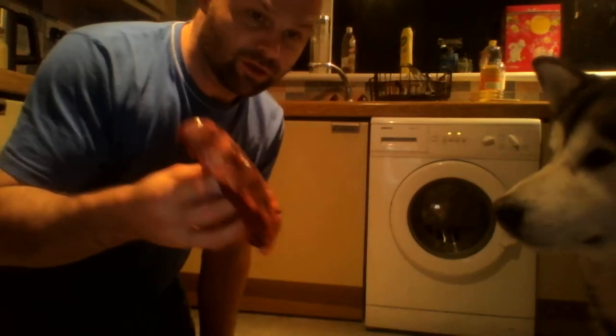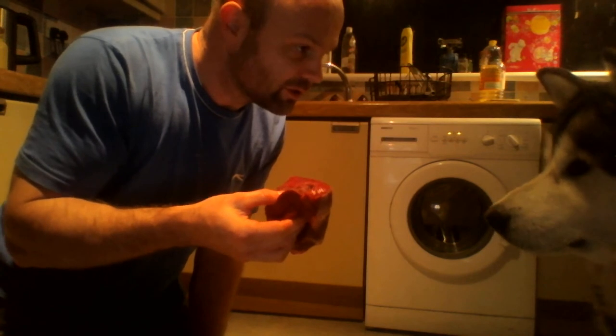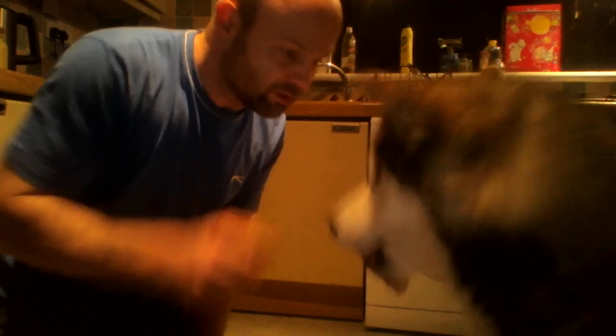And then when we're talking about bigger chunks — it looks fairly large and he's still wanting it. I'll have a look at it. Like this. Good boy. There you are. And that's the way you have to do it.